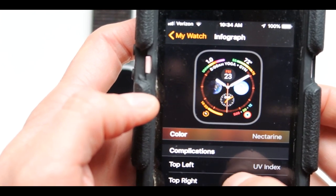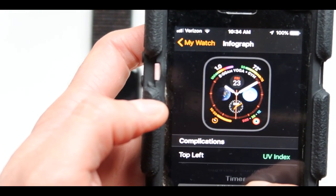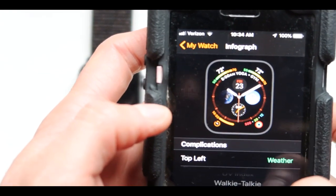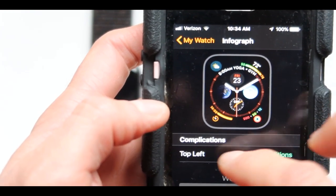Next are the complications. The top left one right now is UV index. If I don't like it and I want to have walkie-talkie, I can put it in here. Weather gives me the degrees and weather conditions. I like that one, so let's keep that one over there.